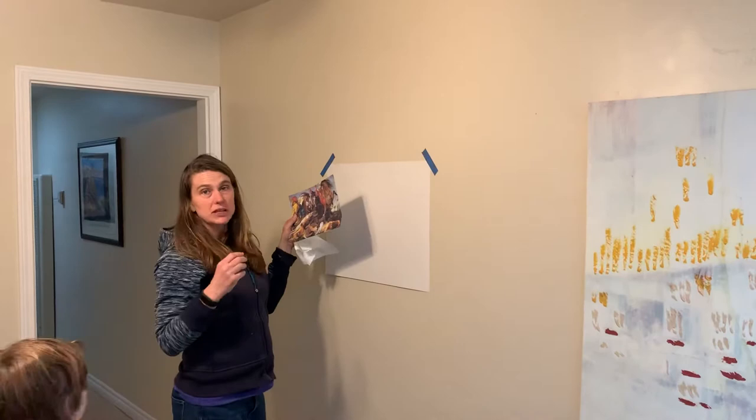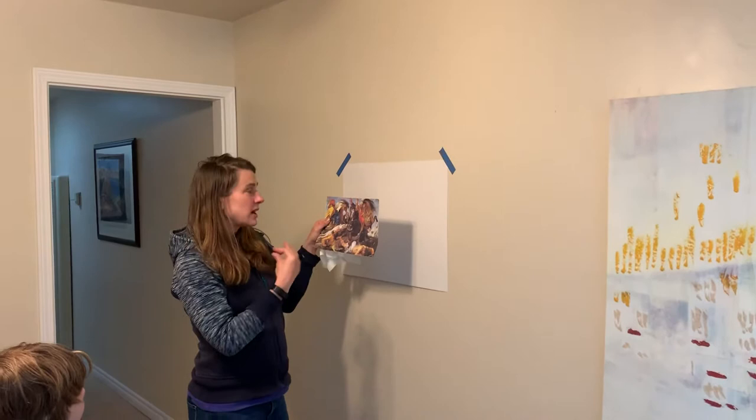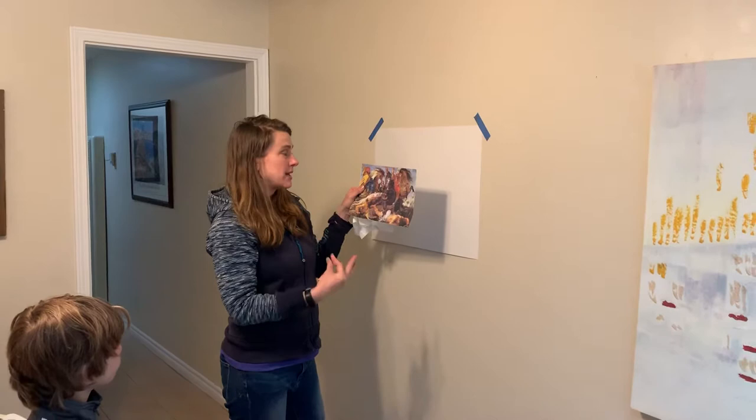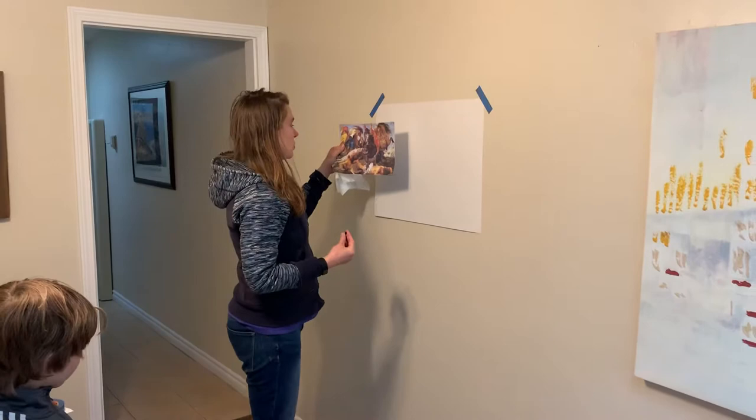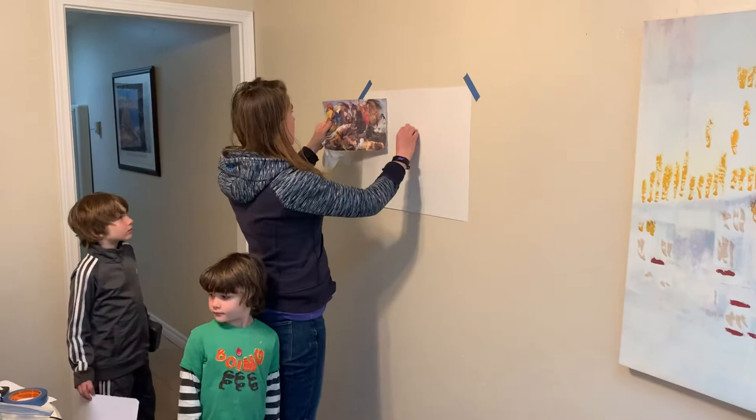I am going to draw this. Remember, it's a transcription, which means I'm drawing it as if I'm drawing from life — I'm not trying to make a copy. So draw from this as you would draw from the model. That means starting with a very gestural, open, loose, quick sketch of what's going on, and not getting stuck in any details.